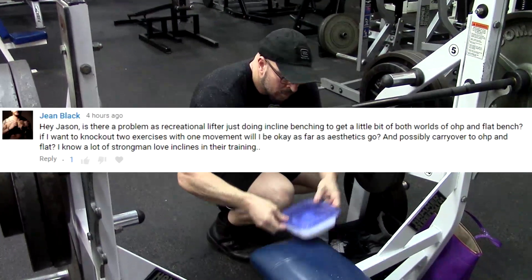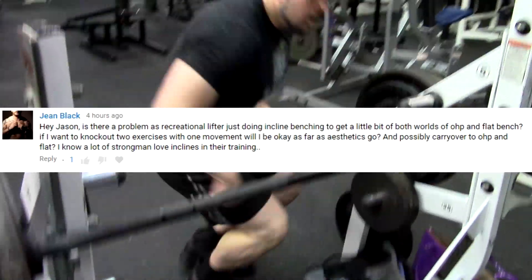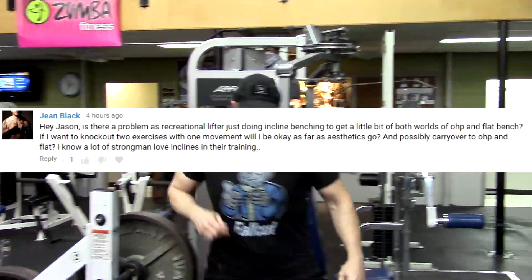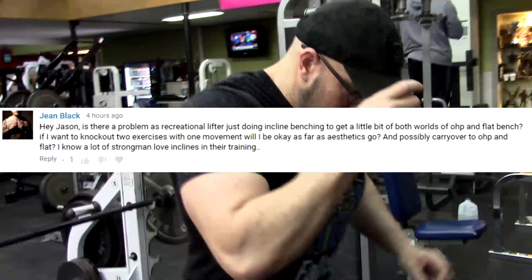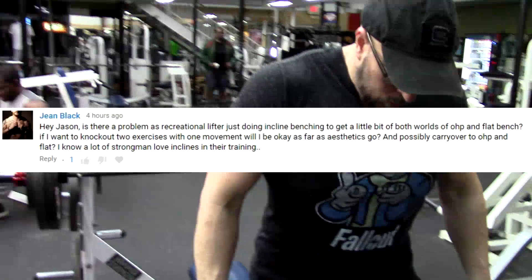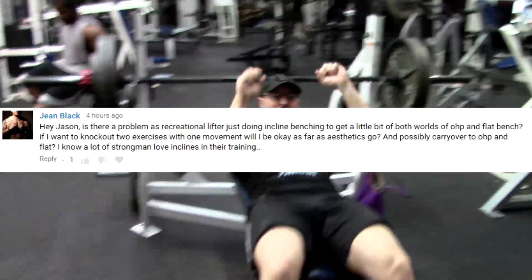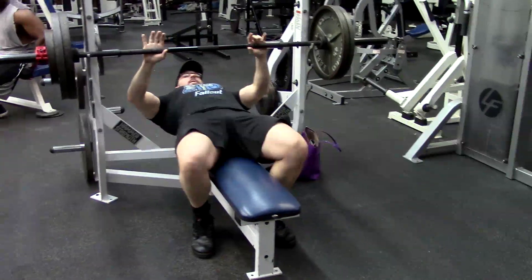Hey everybody, it's Jason Blaha here and I got a really interesting question from a subscriber yesterday. He asked: for just a recreational fitness enthusiast or recreational lifter, could they get the benefits of the bench press and the overhead press by just doing incline bench? Could I just replace those and do incline bench and have everything balance out?